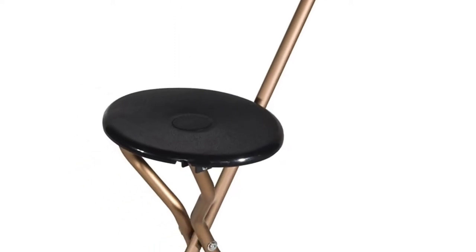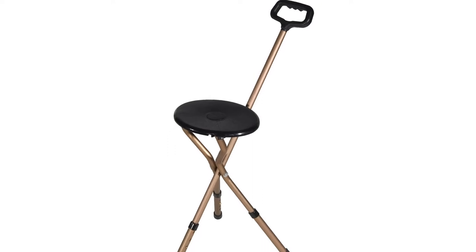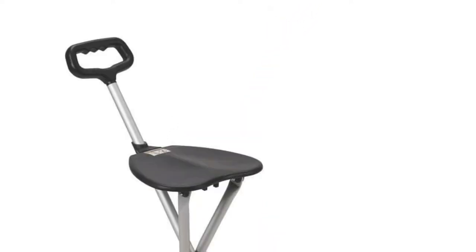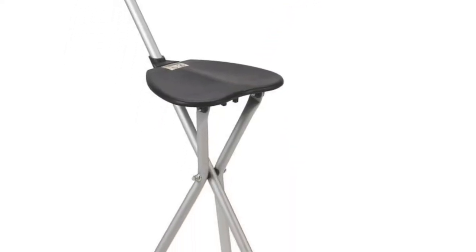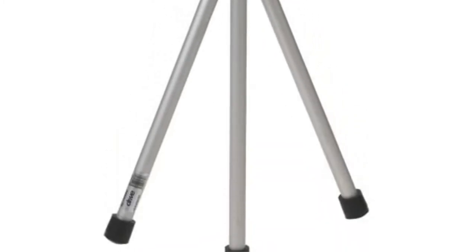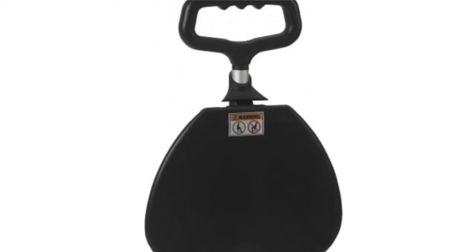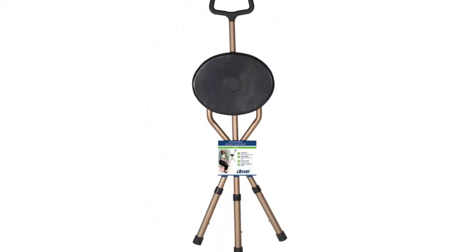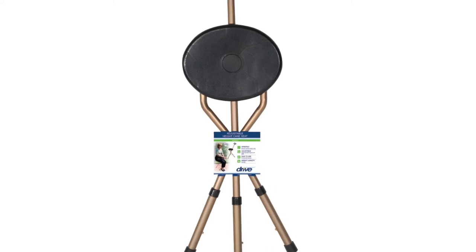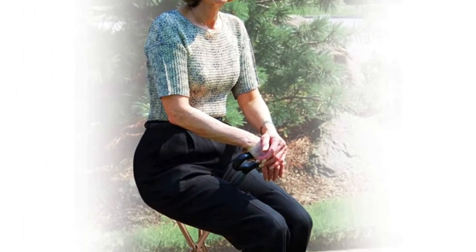The Drive Medical RTL10 136580J is great to take along with you to trade fairs or events that require waiting in lines, when traveling, or shopping. It can also serve as a nice gift for elders. It comes in a 34x12x2.7 inch frame and weighs 3.31 pounds.